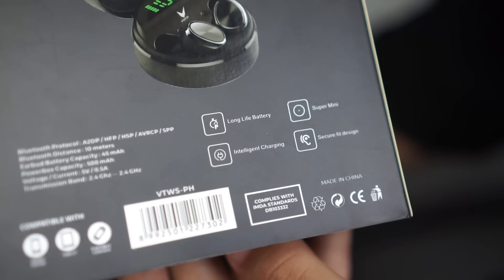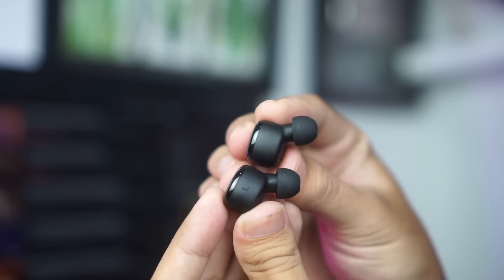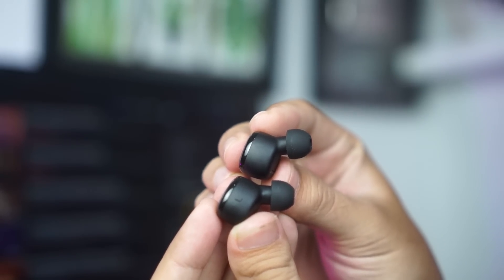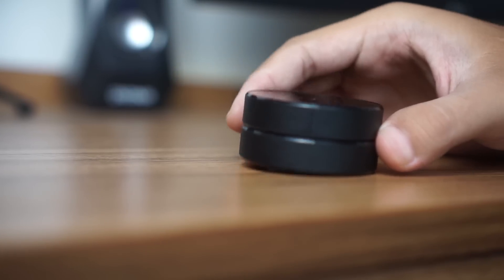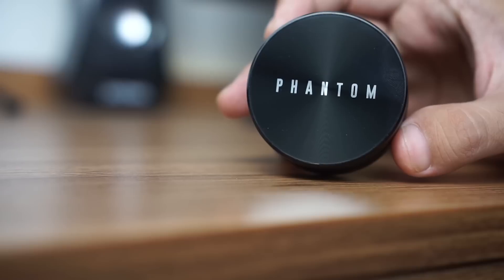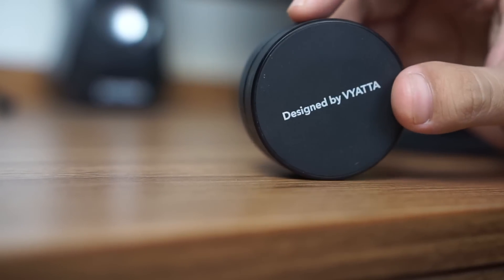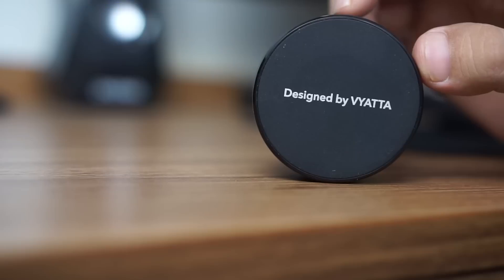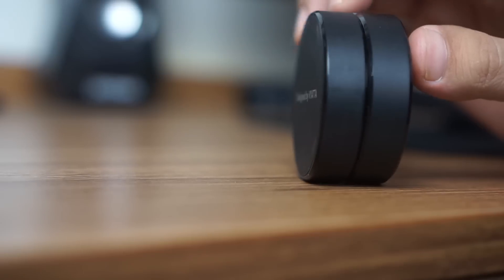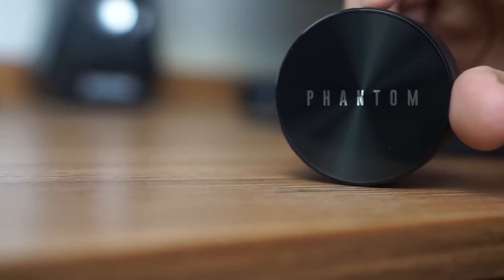TWS ini sudah punya sertifikasi IPX5 Splash Proof yang tahan terhadap cipratan air, jadi bakal aman banget kalau dipakai jogging saat cuaca sedang tidak bersahabat. Untuk kemampuan baterainya sendiri, TWS ini terbilang sangat awet. Dalam pemakaian rutin selama seminggu lebih, saya belum melakukan charging satu kalipun pada charging case-nya, karena konsumsi daya yang cuma 45 mAh dan ketahanan baterai yang lama. Untuk pengisian daya juga bisa menggunakan USB Type-C yang membantu pengisian baterai menjadi lebih cepat.